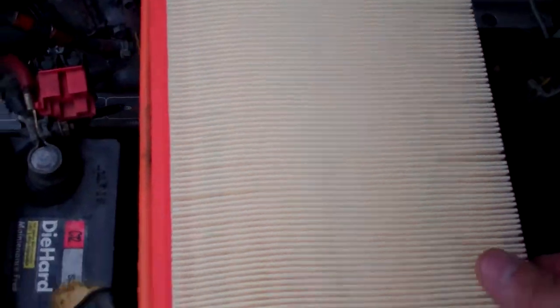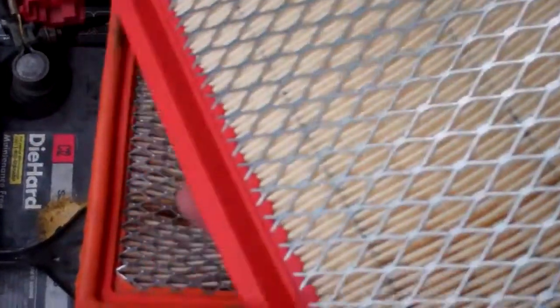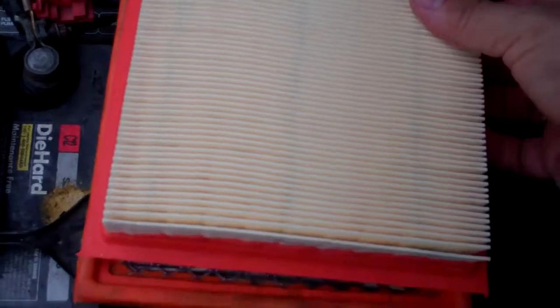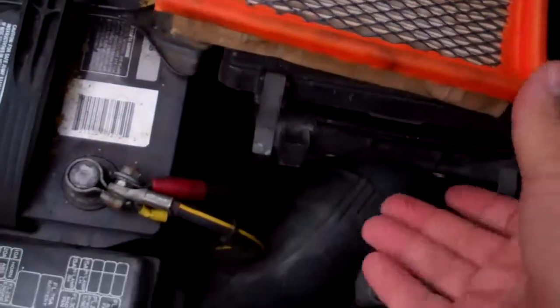It's kind of nasty — it shouldn't look like this. So I went to the store, and I'm back. First thing I'm going to do is measure and make sure it's the same size as the old one. Old versus new — okay, same dimensions.